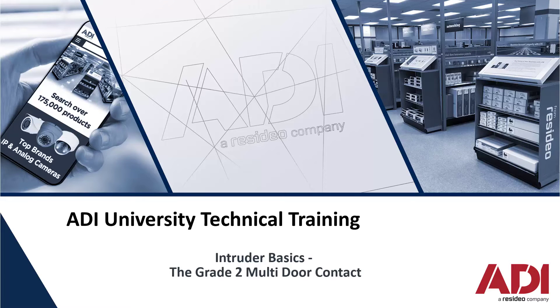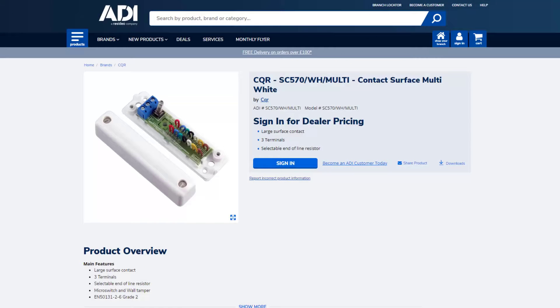Hi, welcome to ADI technical training. Today we're going to be looking at intruder basics, particularly the surface mount door contact.